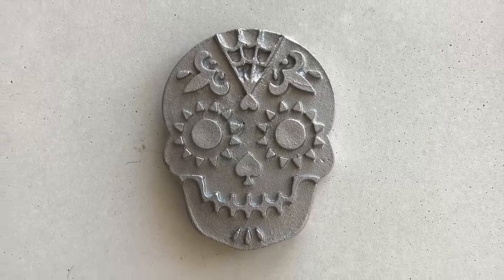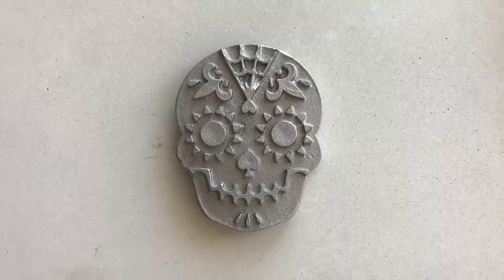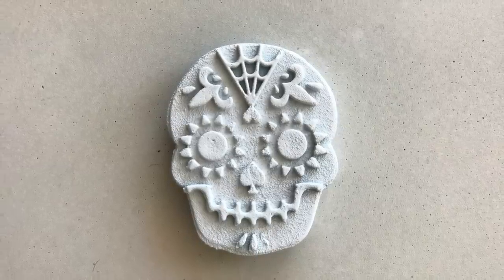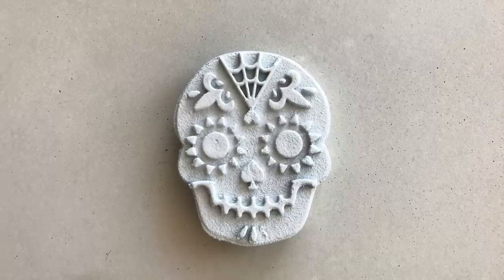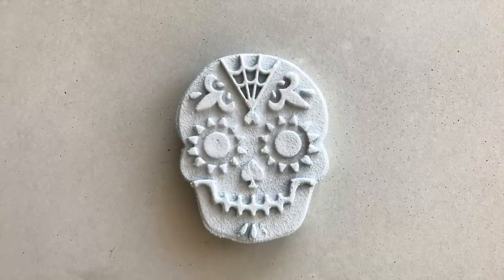I'm really excited about the metal casting technique and I'm trying to figure out what project I'll use it on — my initial thoughts are to try making a belt buckle, but put your ideas in the comments below so we can brainstorm something cool. I tried spray painting the concrete white to cover up the blue sand, but it doesn't look that great. It has a sort of fossil-type aesthetic, which could be cool in the right application.